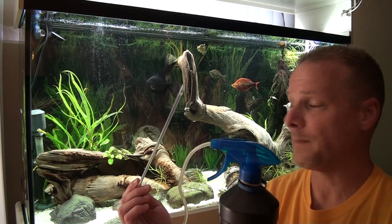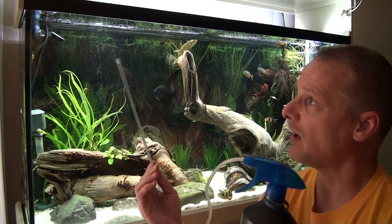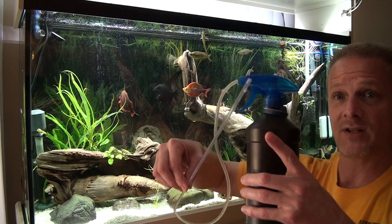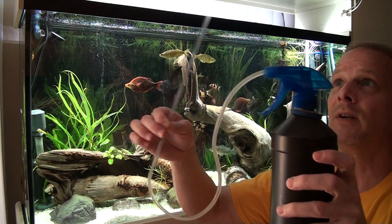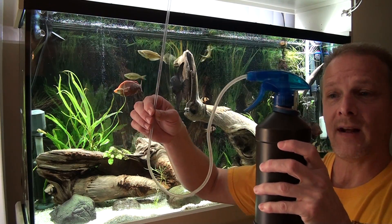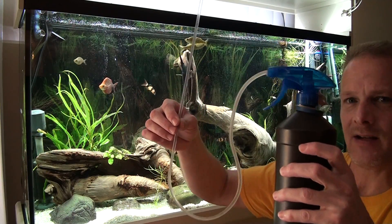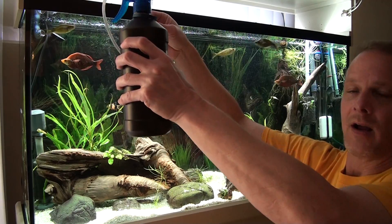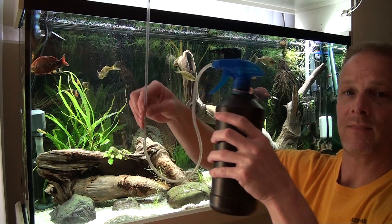Keep in mind this does create a siphon. If the tip of the applicator is below the level of the peroxide in the bottle, it will siphon out. And even if you have it in the water, if the tip is up higher you can see it slowly leaking out. So you need to keep a balance between the height of the squirt bottle and the height of the tip of the applicator.